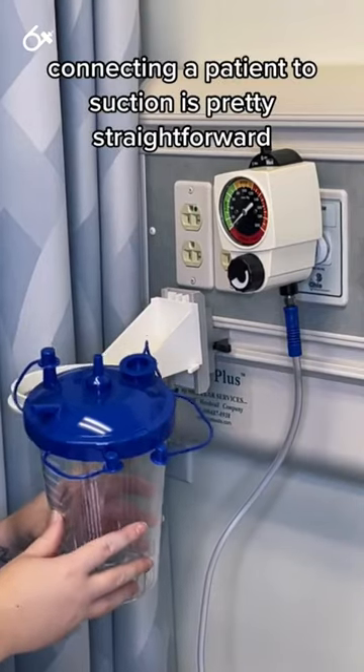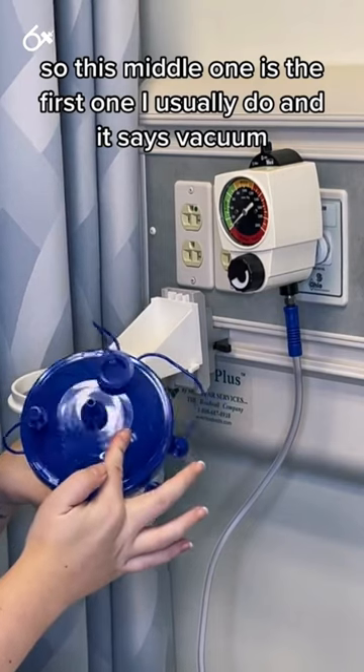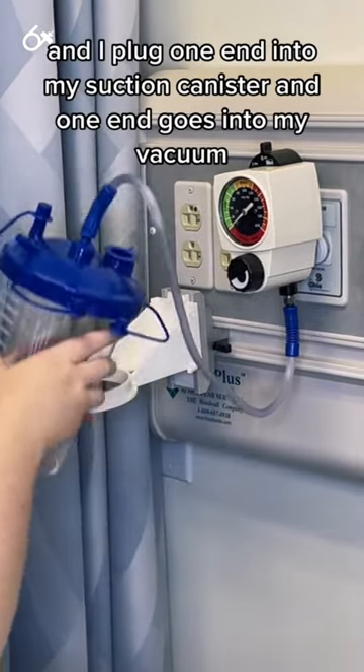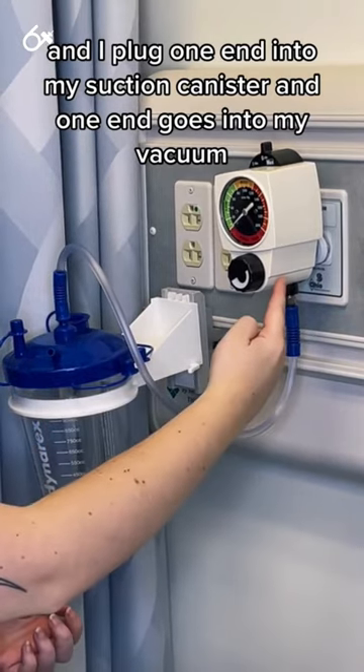Connecting a patient to suction is pretty straightforward. Each of these ports are labeled. This middle one is the first I usually do and it says vacuum. I use a fairly short tube and plug one end into my suction canister and one end goes into my vacuum.